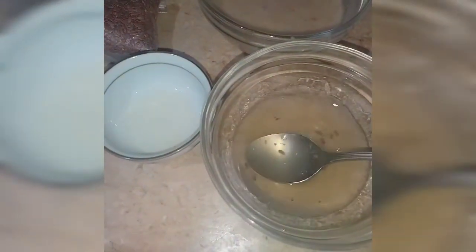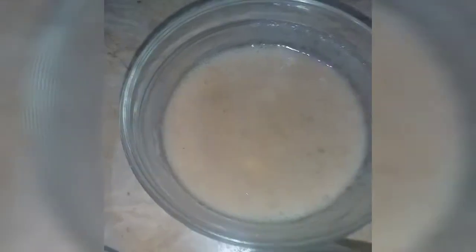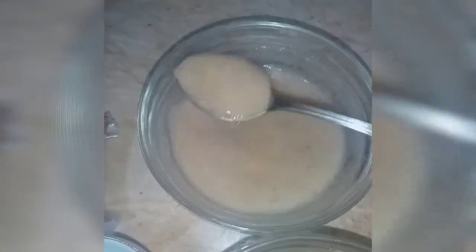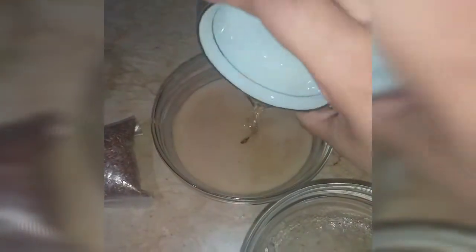I have taken three medium size bananas, one tablespoon of coconut oil, and this is nearly four tablespoons of flaxseed gel. I'm going to put all of this in with the bananas and add in the coconut oil as well.